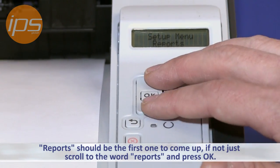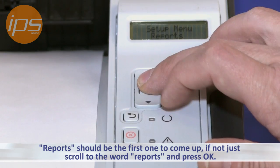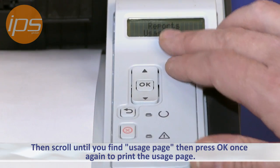Reports should be the first one that comes up. If it's not, just scroll to the word Reports. Press OK and then scroll until you find Usage Page. Then press OK once again to print the usage page.